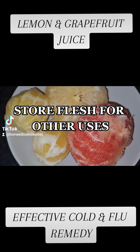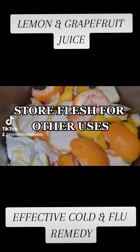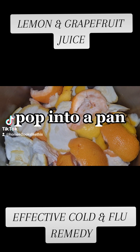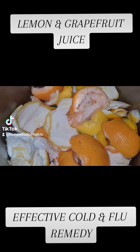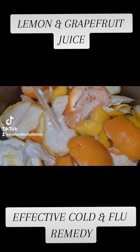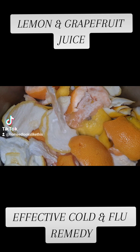Now, some medications and some conditions can be affected by grapefruit, so do double check before consuming. You want unwaxed grapefruit and lemons - I previously cleaned mine - and it is the peel and the pith, the white bit, we're working with for this recipe.